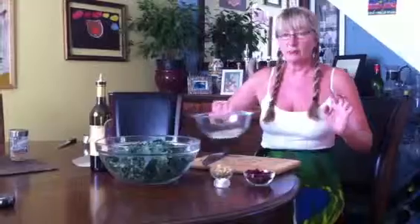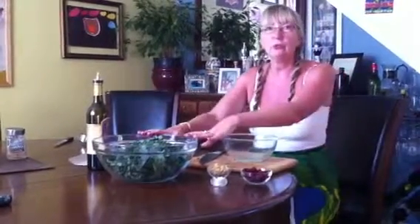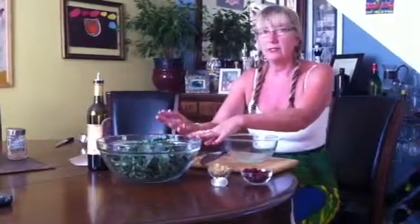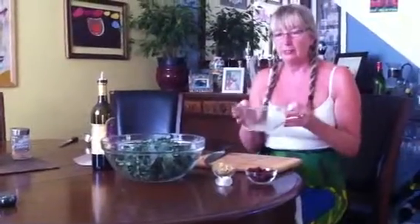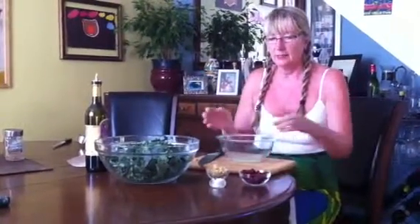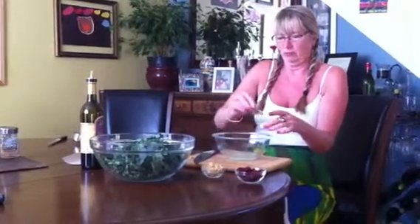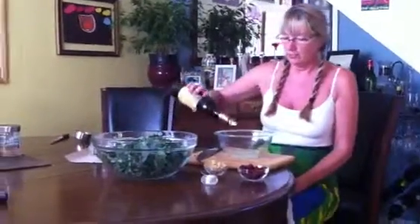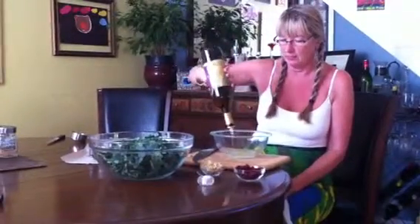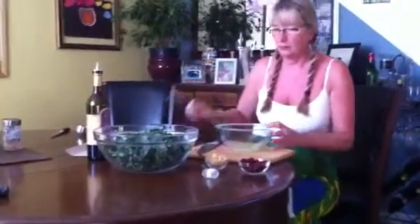Now the dressing is super simple. I have two lemons here. This is two bunches of dino kale and we have two lemons squeezed. What I'm going to do is add to the lemon juice about a quarter teaspoon of sea salt and then maybe an eighth of a cup of olive oil and whisk that.